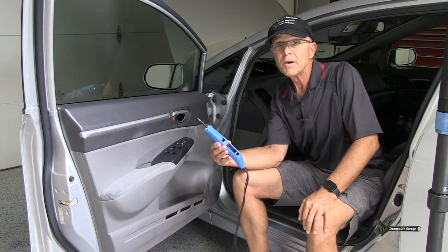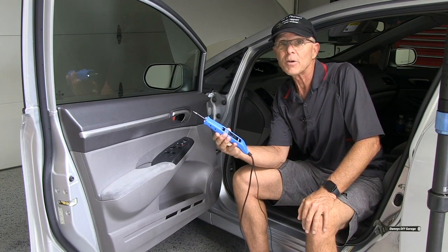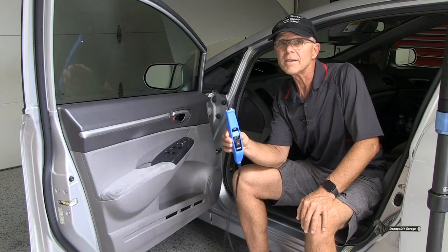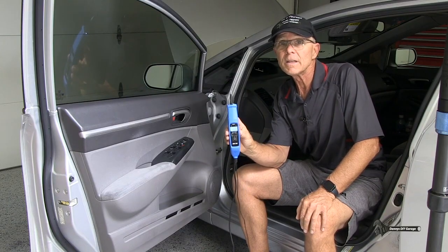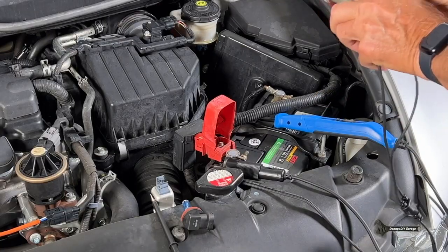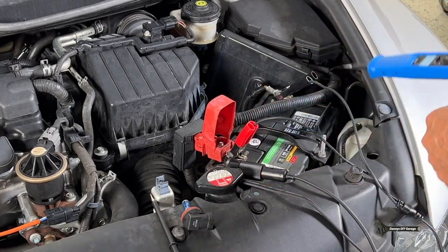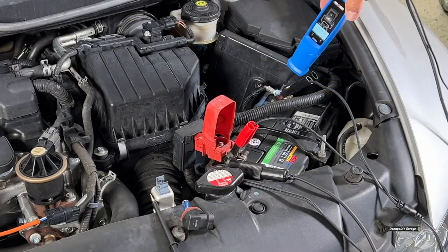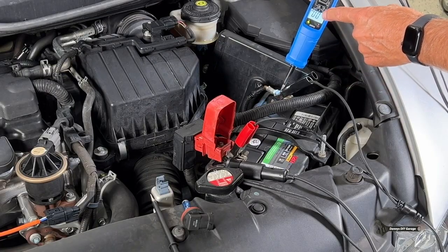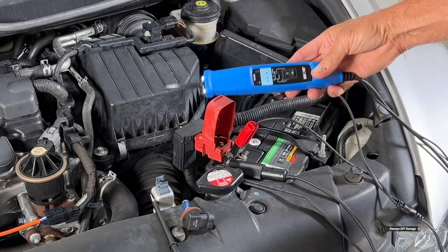I'm going to be using the ANOVA 5420 to diagnose this job. This tool is actually perfect for window motors and powering up components. I haven't given you a full introduction on this yet even though I've used it in a couple of my videos. So let me do that now, and then we'll get started diagnosing the window switch. The ANOVA hooks to your vehicle's battery, negative and positive, and now it becomes part of your electrical system. So I can check grounds — the green light means ground — and it also gives you a voltage. I can check power — the red light says power. This is like a test light on steroids.